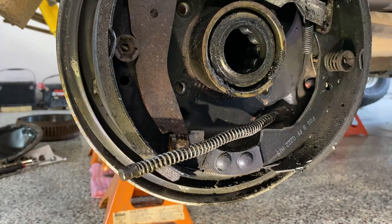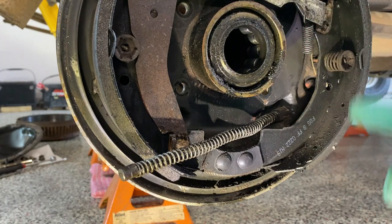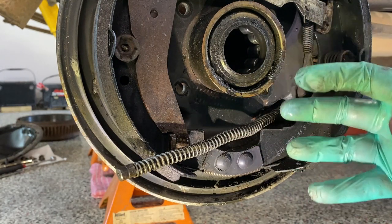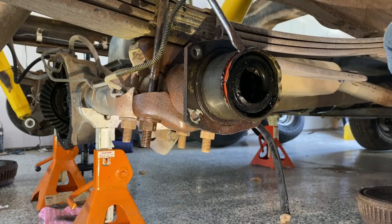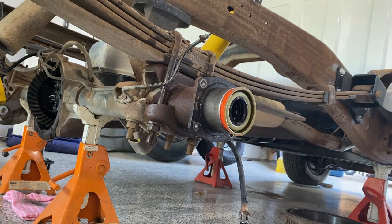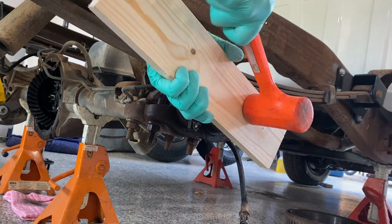The four bolts are out — they came out easy. I disconnected the brake line from the wheel cylinder from the back, so it's completely free now with the exception of the emergency brake line. It's got one of those little clips with tongs that pop out. I like to use a board and give it a few hits — that way it distributes the weight evenly.